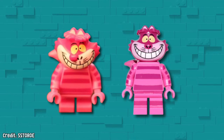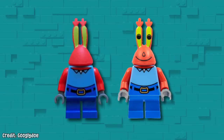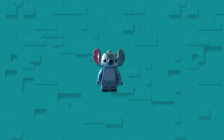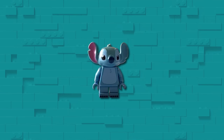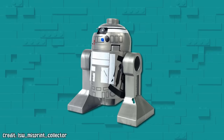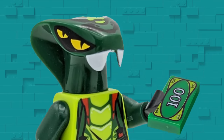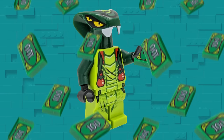Misprints on oddly shaped molded heads like this are slightly more common than regular heads, and a viewer named PurpleHatDude sent this example of Stitch from the Disney Collectible Minifigures line, where an entire ear has been left unpainted. Overall, these kinds of misprints with missing colors aren't particularly valuable, but others you'll see in this video certainly are.